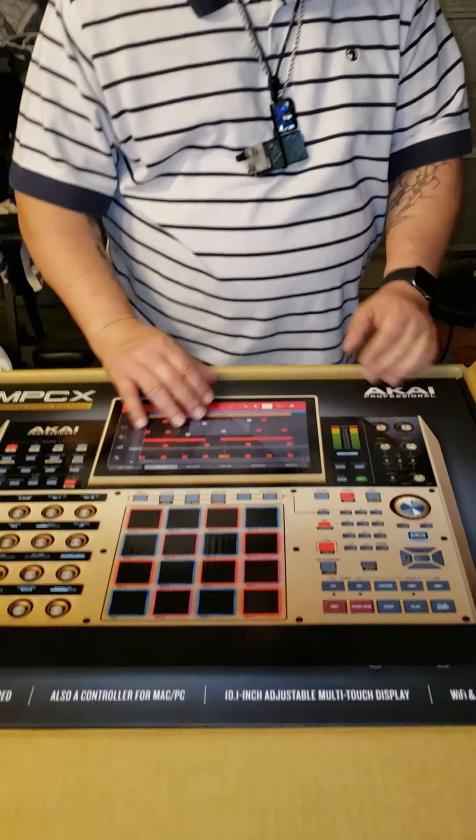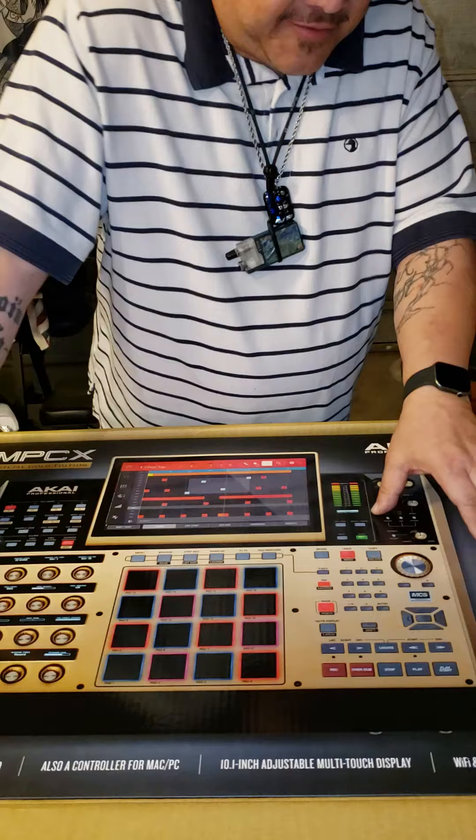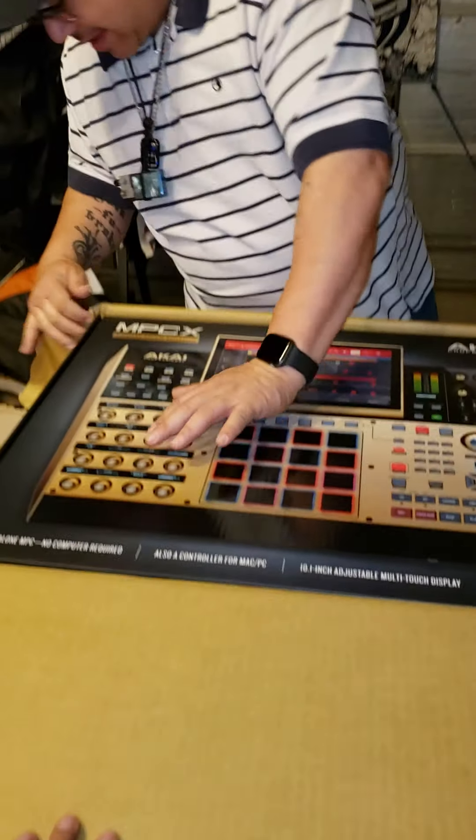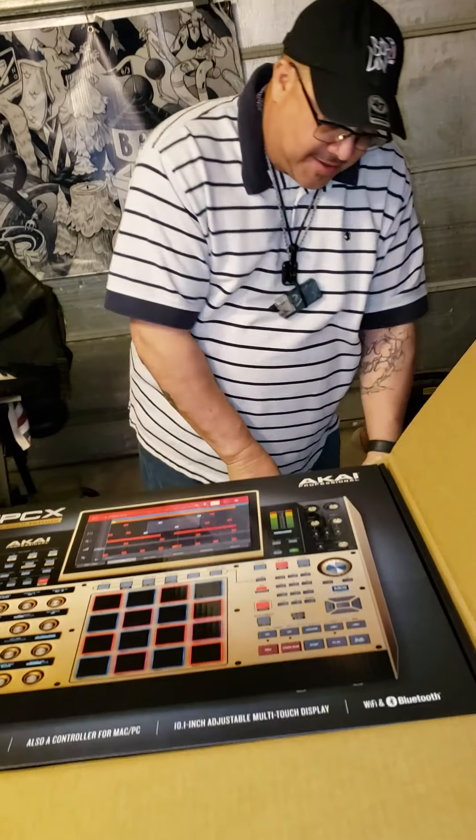I hate boxes like this. I got fat fingers. Oh yeah, just rip it. I didn't want to do that, but okay.